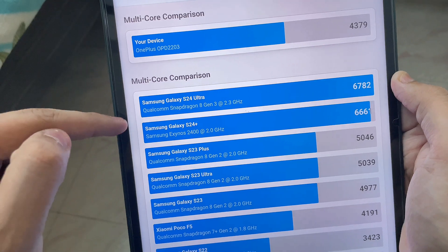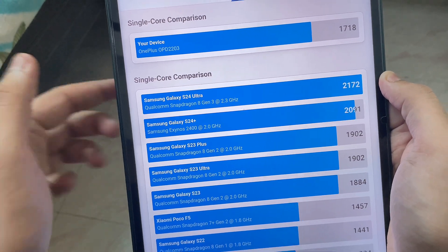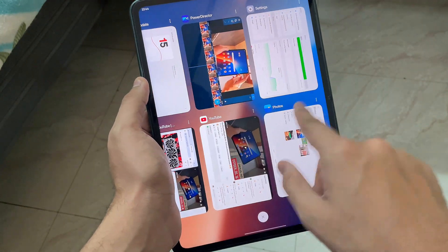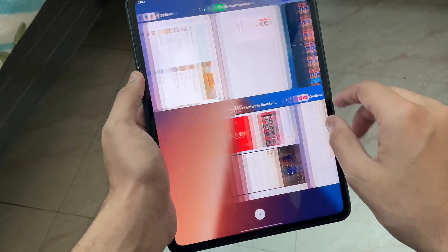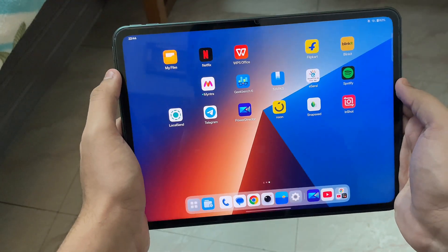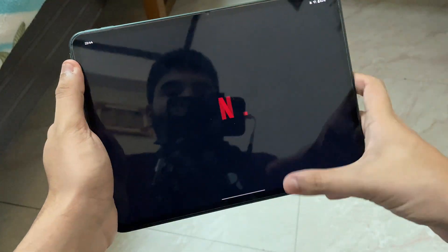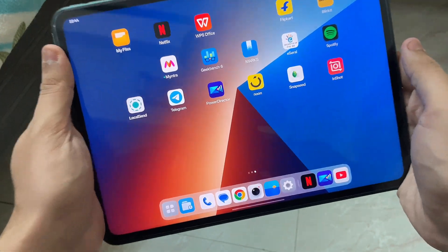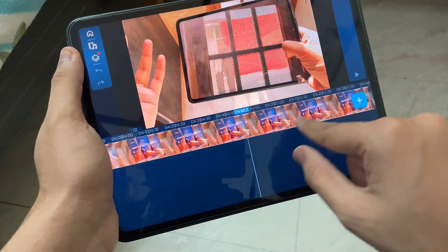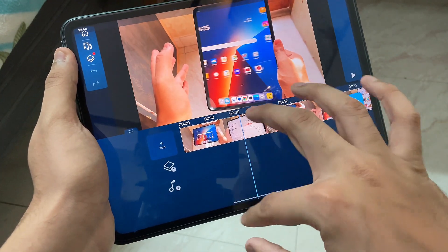Of course, if you get the OnePlus Pad 2 you'll get much better performance — S24 Ultra level. So if you want to game for longer periods I'd suggest the Pad 2. But for everyday stuff like studying, Netflix, and video editing, this tab works like a breeze. You can cut videos anywhere, it's super smooth, you can add filters and do whatever you want.